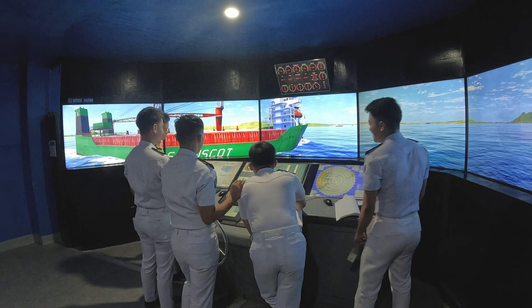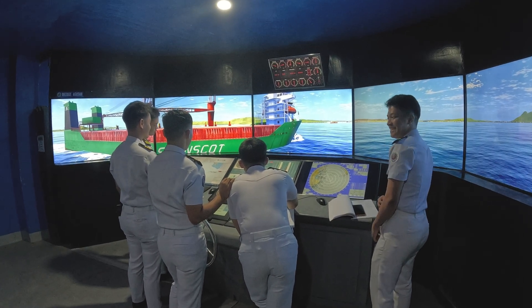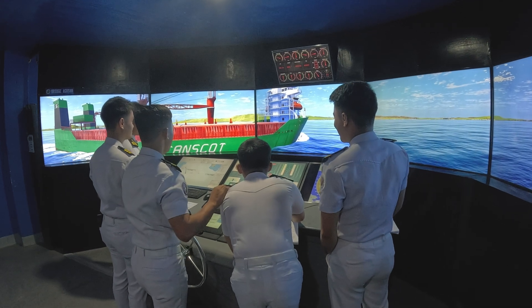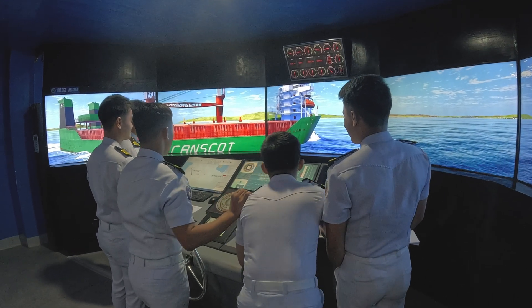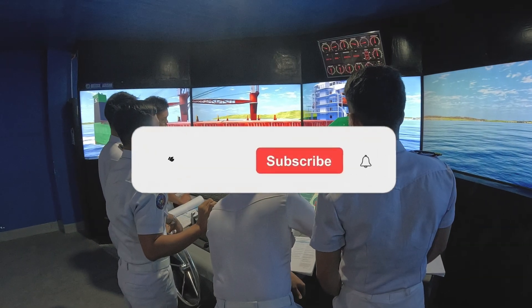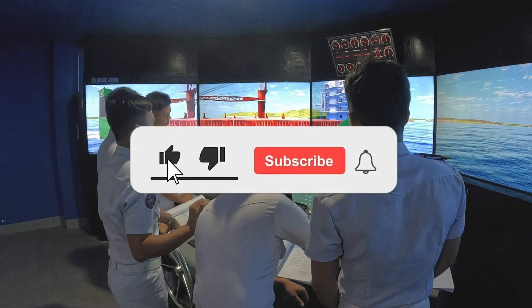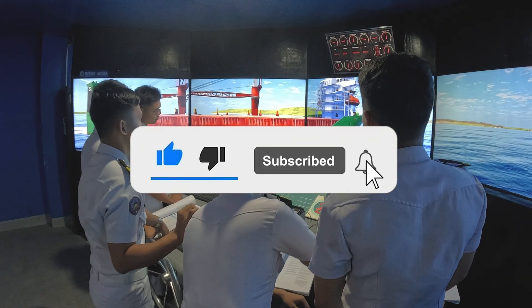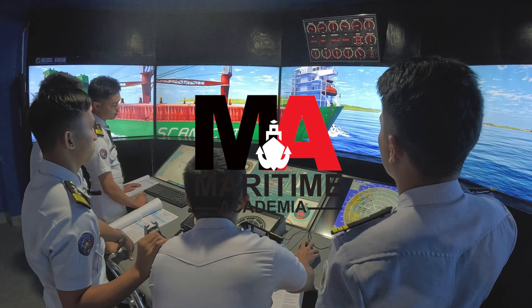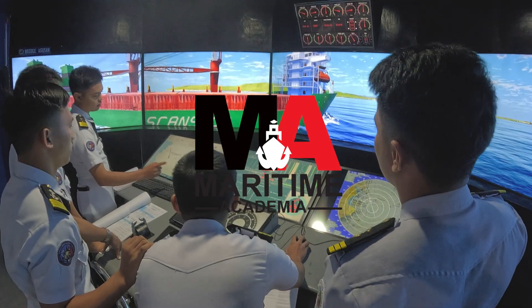And that's how you use the bow and beam bearing method to determine your distance off an object. It's a reliable backup technique and a great way to practice traditional navigation skills. If you found this lesson helpful, don't forget to like, subscribe, and hit the bell icon so you won't miss more navigation tutorials. Safe sailing, future officers.